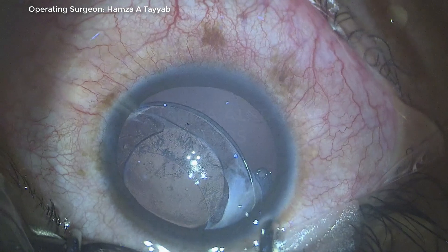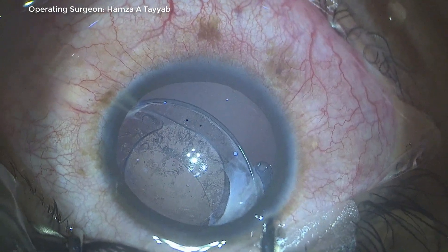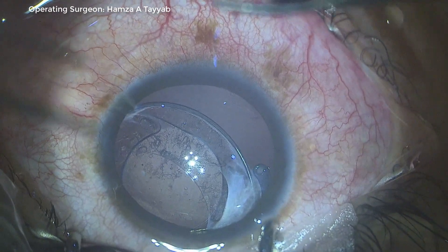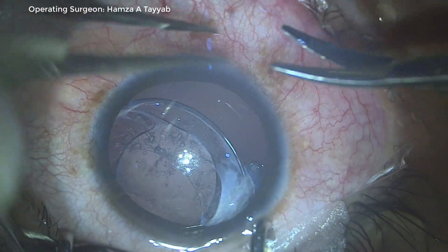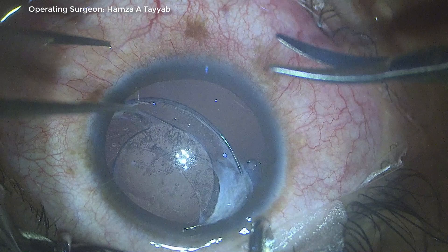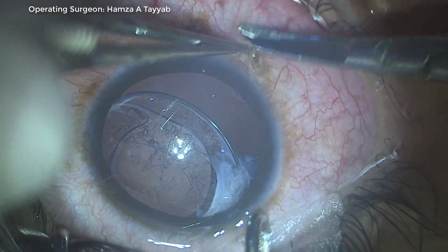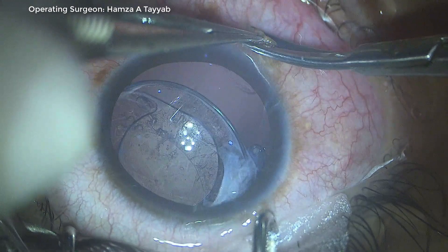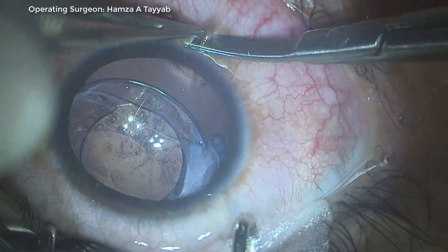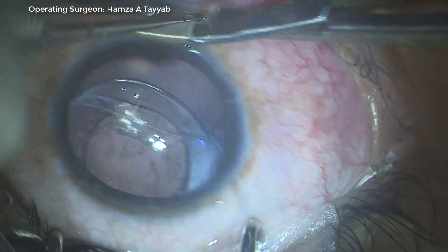Assalamu alaikum. Today I'm going to discuss a case of a CTR adjustment. This patient came to me with a dislocated IOL with CTR and dislocated bag. I decided to fixate the CTR to the sclera inferiorly, as the patient had been rendered partially aphacic due to the subluxated lens.